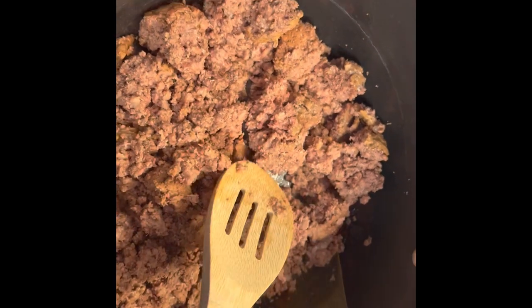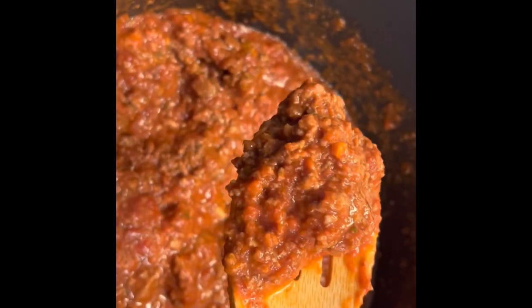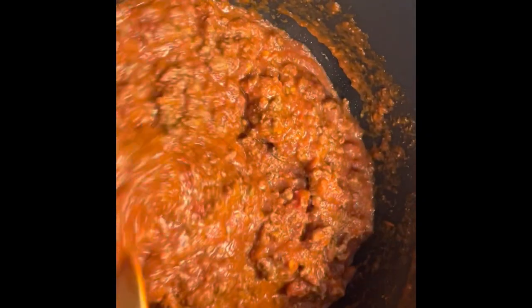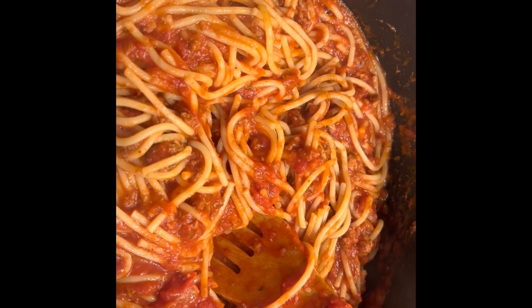Looks pretty normal. It looks and smells just like ground beef in spaghetti sauce. There are our noodles. Looks good and smells good.